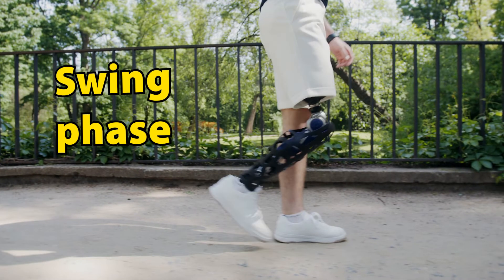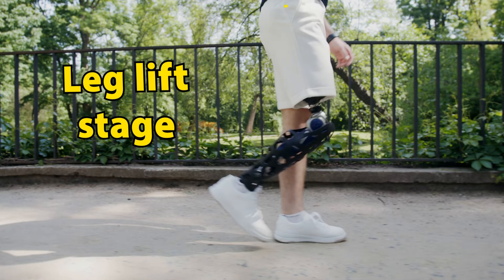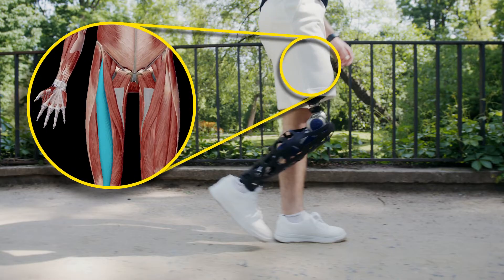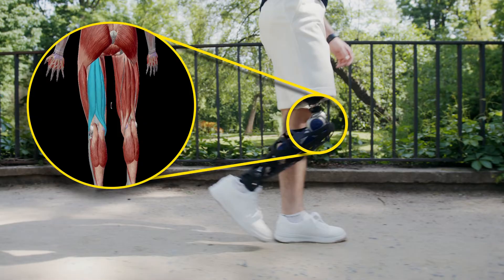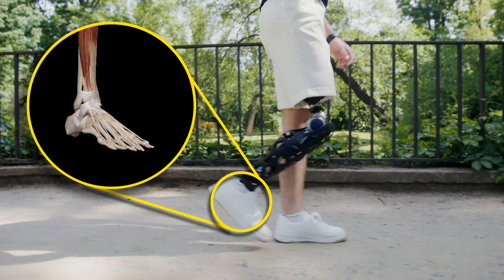The second phase is the swing phase. The swing phase begins with the leg lift stage. The iliopsoas and rectus femoris drive the knee forward, hamstring muscles flex the leg at the knee, and the anterior compartment of the leg raises the foot upwards in dorsiflexion.